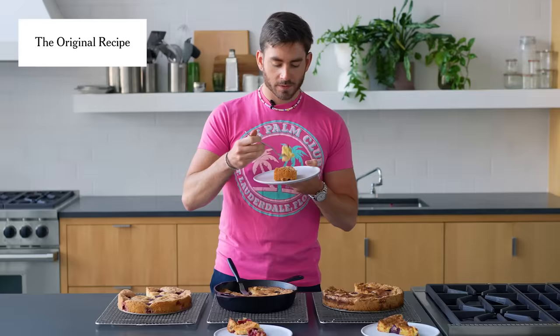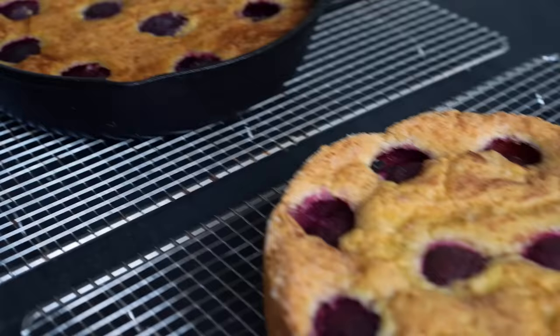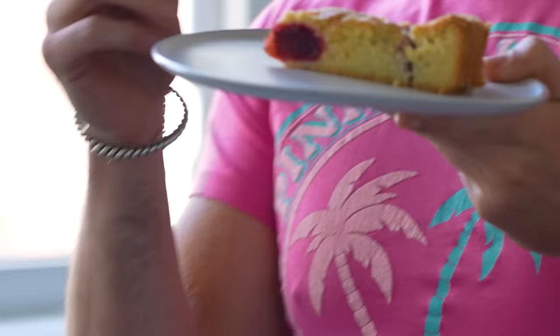Oh my god. It's so good. The texture is so great. The sugar on top gives it a little crunch. That cinnamon is like — oh, what is that? Is that cinnamon? And then the plums — this is something that makes the fruit the star. I'm very excited about this one.